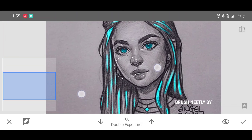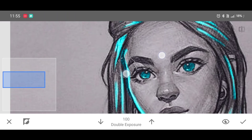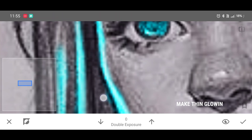Brush neatly by adjusting the percentage. A simple trick: first zoom the photo and draw the glowing lines, then decrease the percentage and erase those lines to make them thin according to the shape.